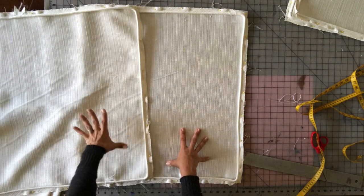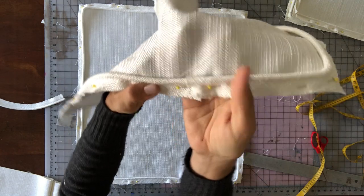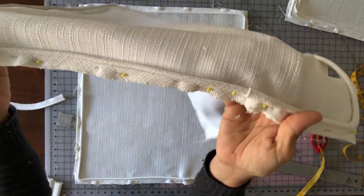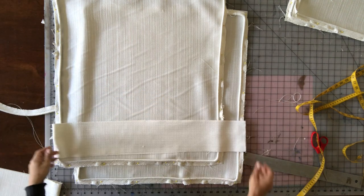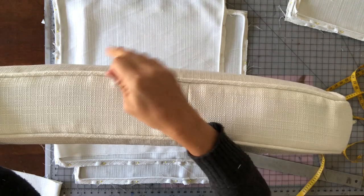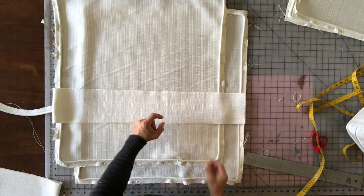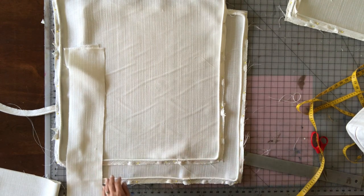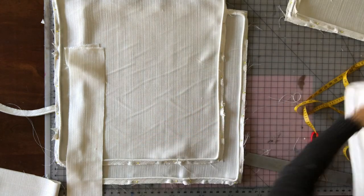I've got my top and bottom with the welt pinned on. You can see the join here where it's folded over and tucked — sew that so it's nice and tight. Next, cut out your boxing, which is the edge piece of the cushion. Since my cushion is about 4 inches thick, I cut my boxing 5 inches wide to allow a half inch on top and a half inch on the bottom. Then you'll make your zipper placket for the back.